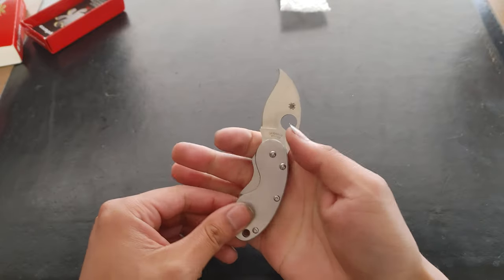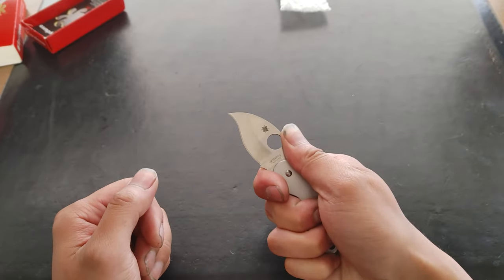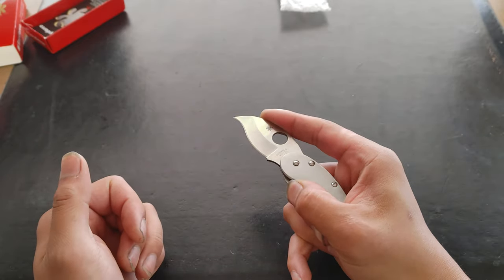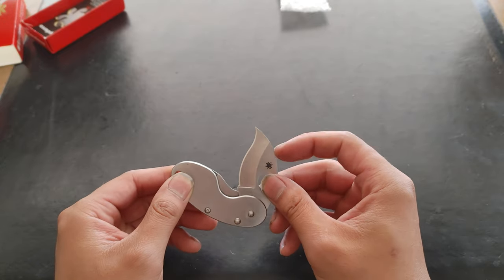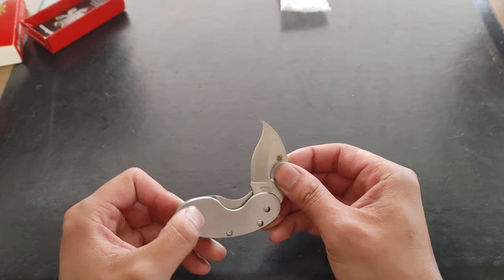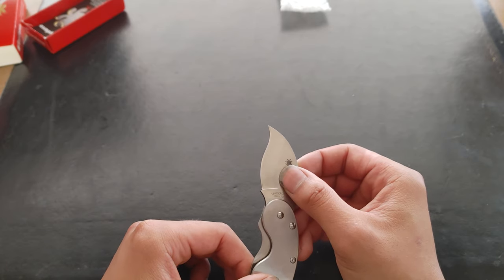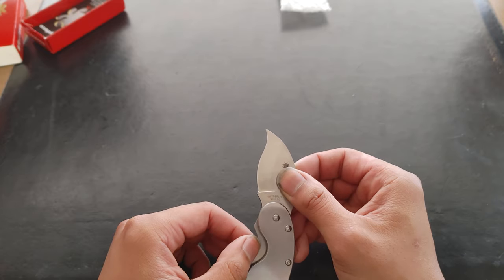It's really nice ergonomically. You can almost choke up on the handle. This isn't a very hard-use knife. Like I said, it goes with a suit — it's a gentleman's knife. The material is VG10 steel.